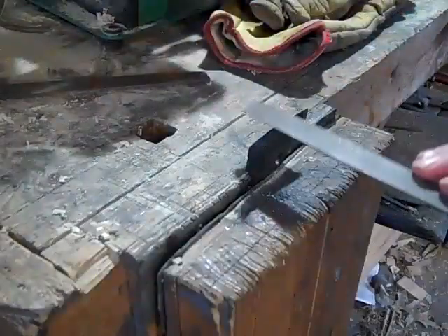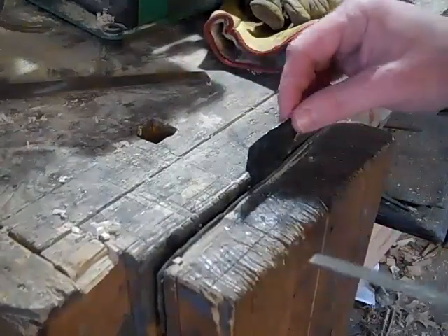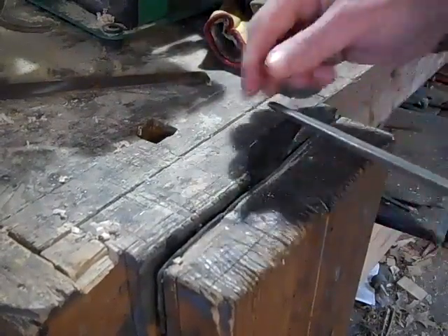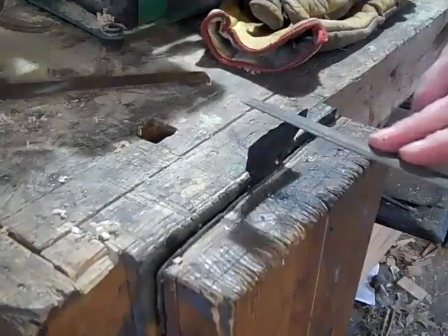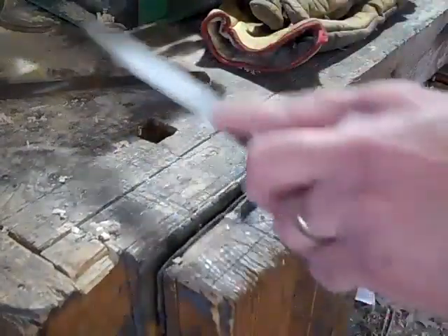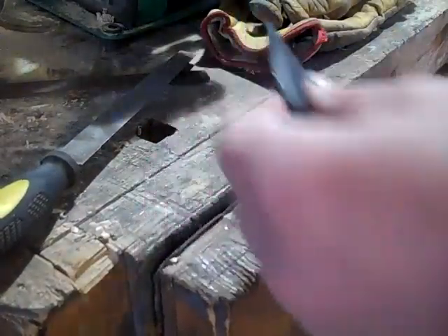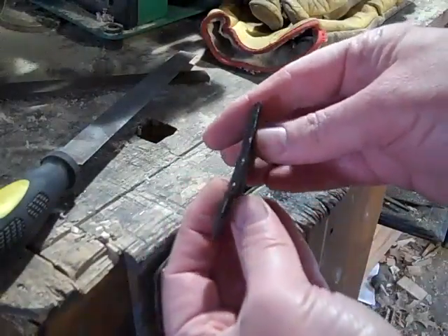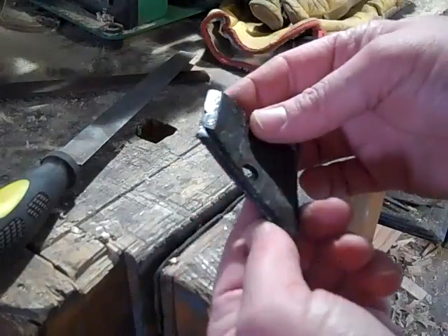Looks like my file is still cutting that pretty easily. I'm not sure that metal is going to be much good for a blade. I quenched it in water, which should have hardened it, but the file is still cutting — so it didn't harden up.